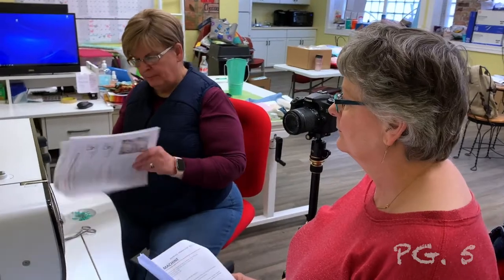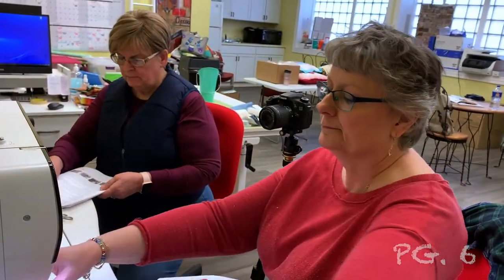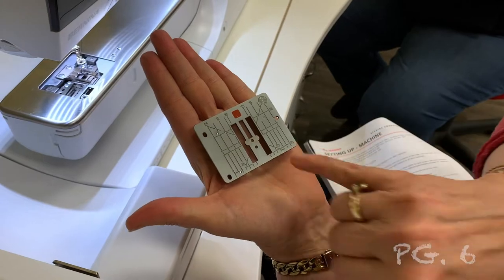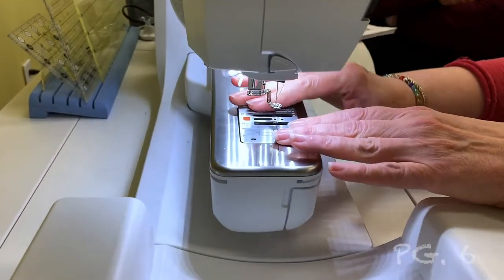Let's go to page six, which is talking about setting up the machine. You want to use a zero millimeter stitch plate — that's a single hole instead of the oval opening used for zigzags. The 880, 790, 770, and 590 come with the zero millimeter stitch plate. The 570 does not, so on a 535 or 570 you would have to purchase a single hole stitch plate.